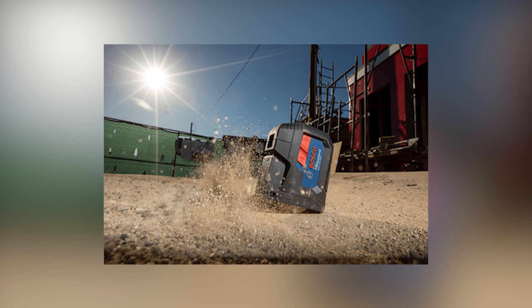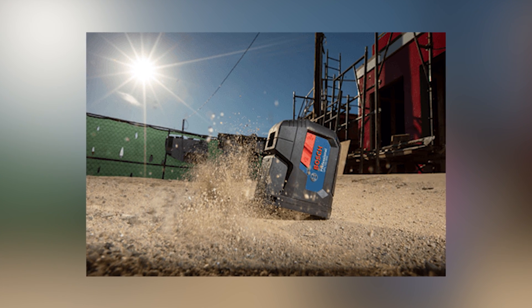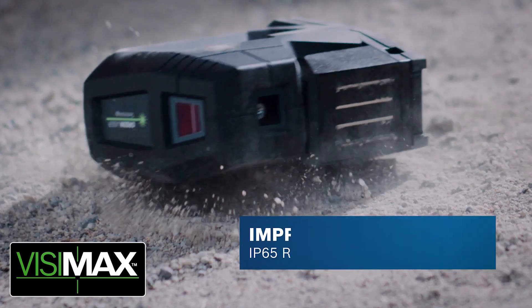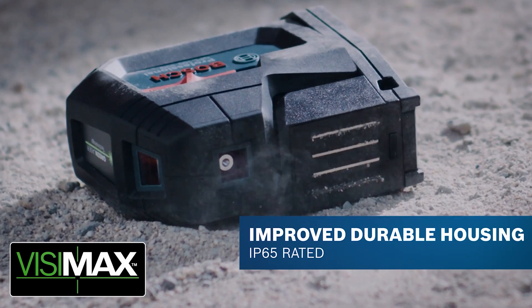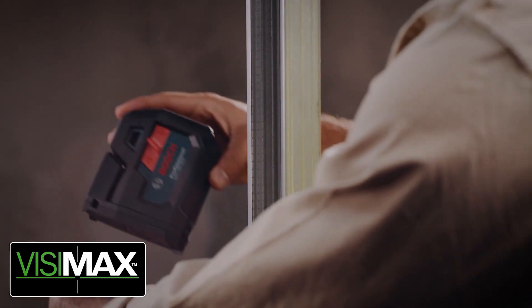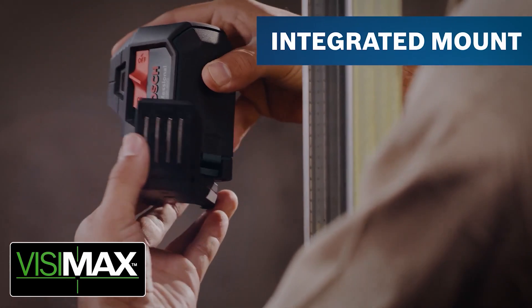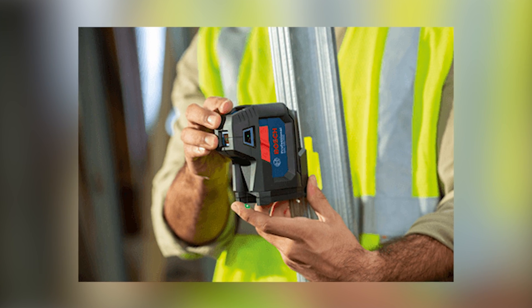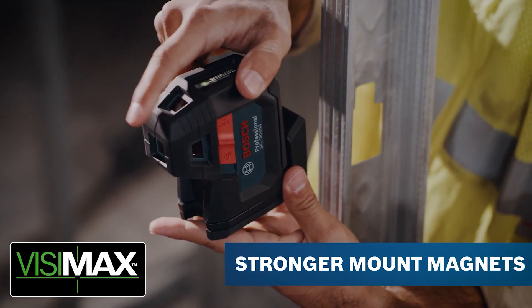There are a lot of big improvements on these from the previous generation — improved run time, and you can tell just by looking at it that the housing has improved. We've got a more durable housing, recessed lenses to protect them, twice as much rubber overmolding, and a roll cage design to protect all the drop points and give it a better drop rating. There's also an integrated mount now that's a little bit different than before, with an easy swivel to close and open with the integrated magnet right into the mount.